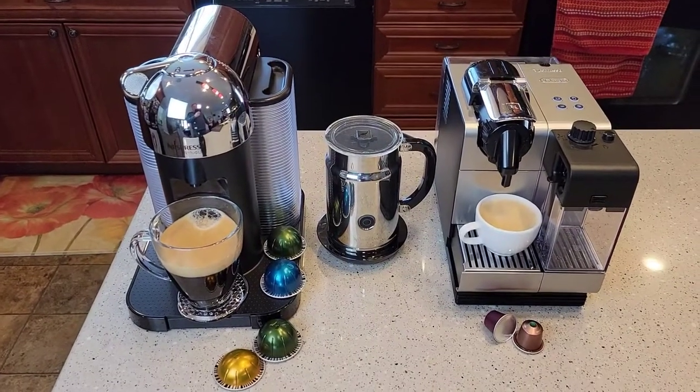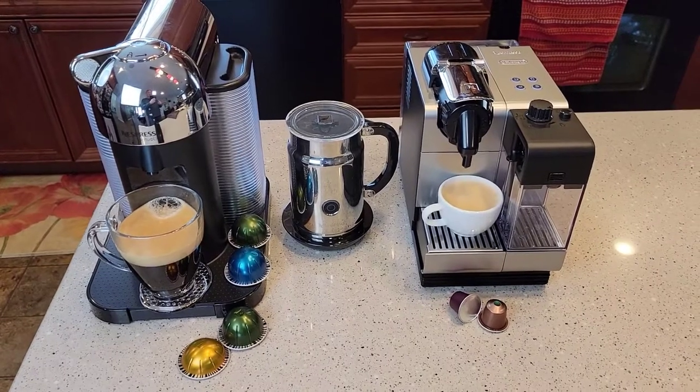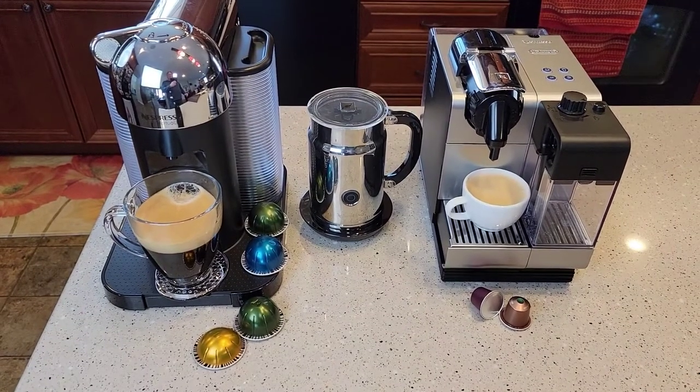Hello everyone, this is Just a Dad. Today I kind of want to explain to you the Nespresso line. I just got into the Nespresso line and it was very confusing to me at first, so I thought I would do a video to help others.